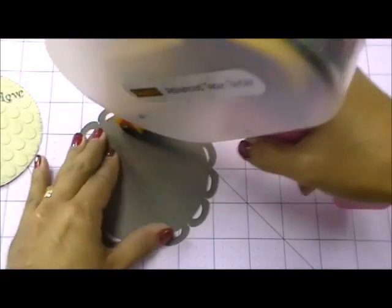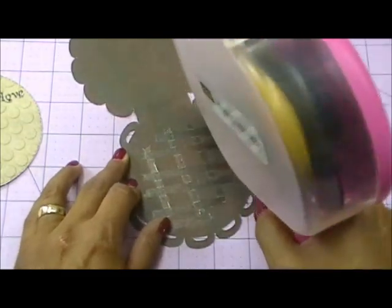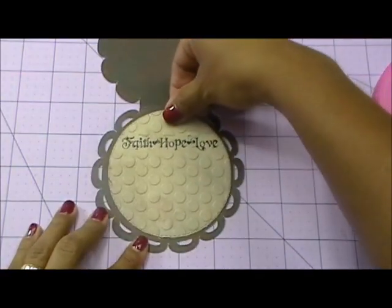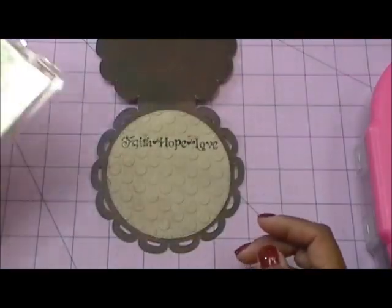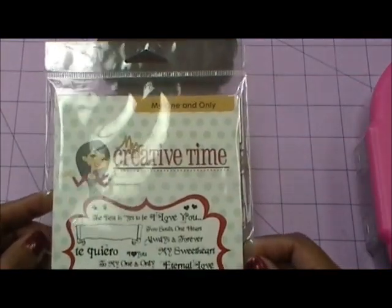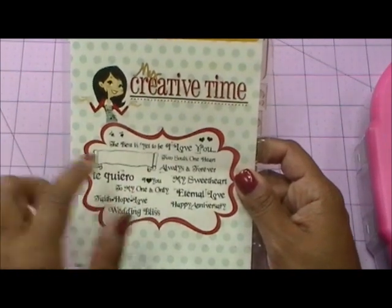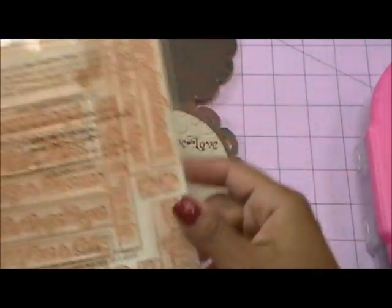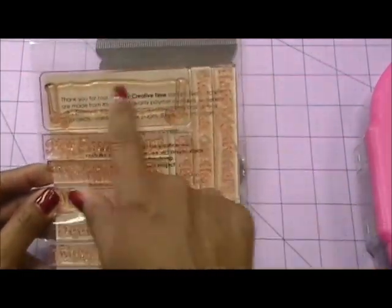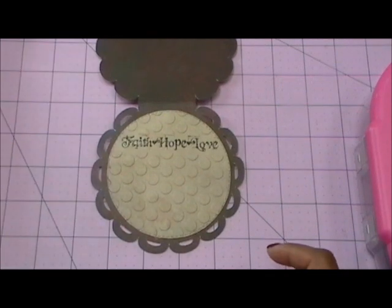I'm going to go ahead and put this down with my ATG gun, and let me show you the stamps I used — one of my favorite stamp sets that I don't use enough. For the stamp set I used today, it's one of my favorites — my one and only — it has some super cute sentiments on here. It even comes with this adorable frame that you can stamp any of these sentiments into, and they will stamp beautifully in there.